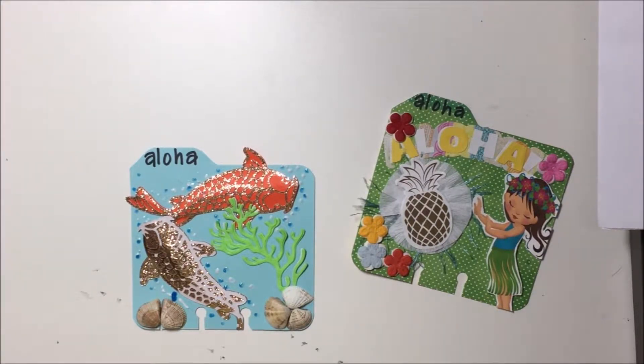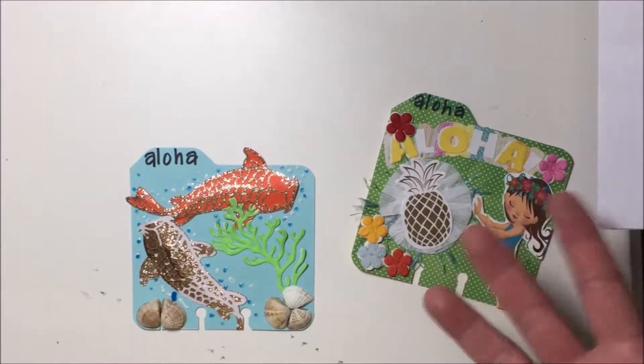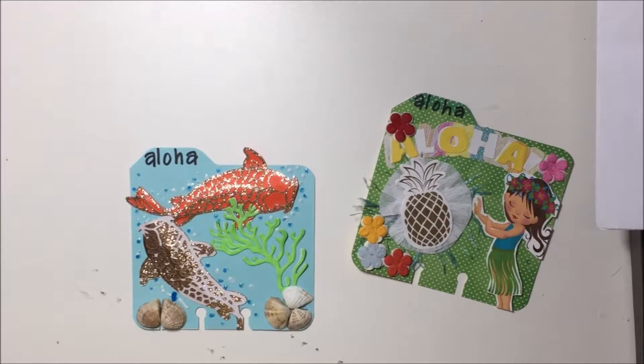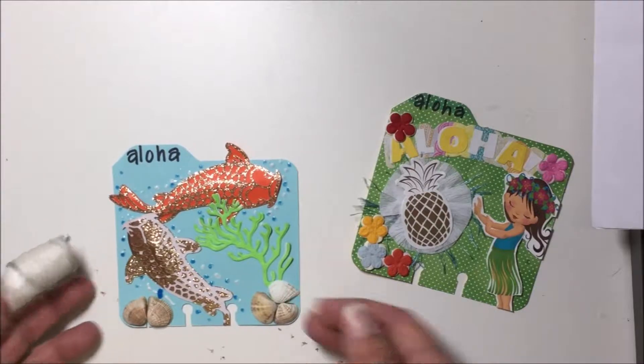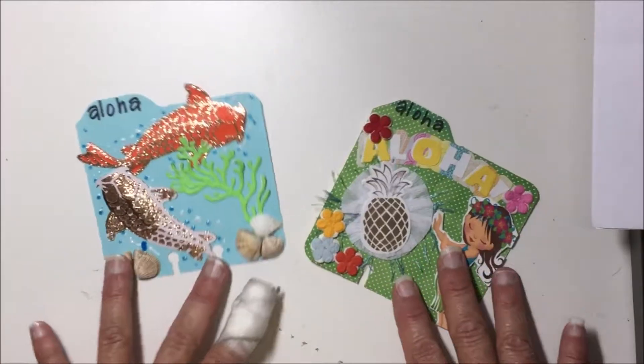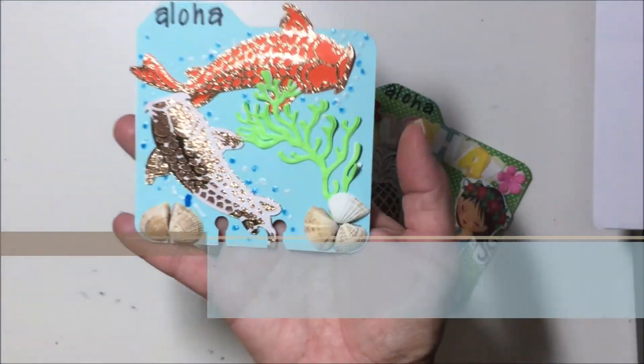I just wanted to share — I have a few memory deck cards that I'm trying to get out for some giveaway challenges. Instead of doing each one individually, I only have these two more that I've made. I'm going to have to make some more because I think I have three more challenges I'm entering, and people are just doing lots of celebrating on their channels. So here's one of the memory deck cards.